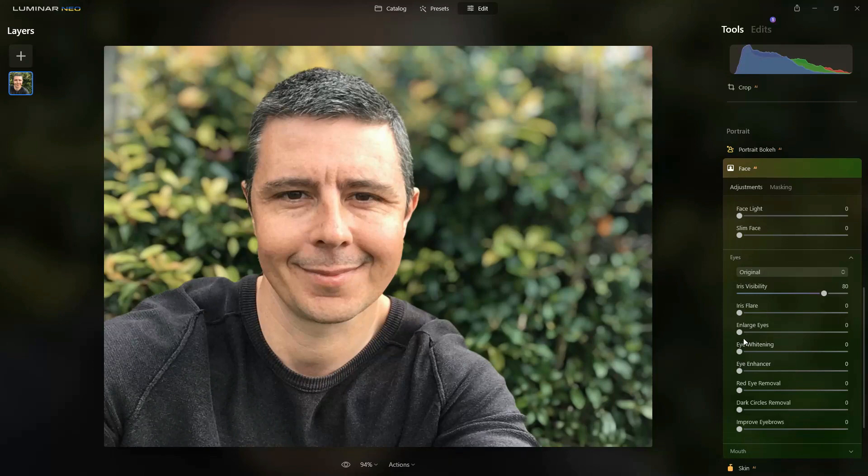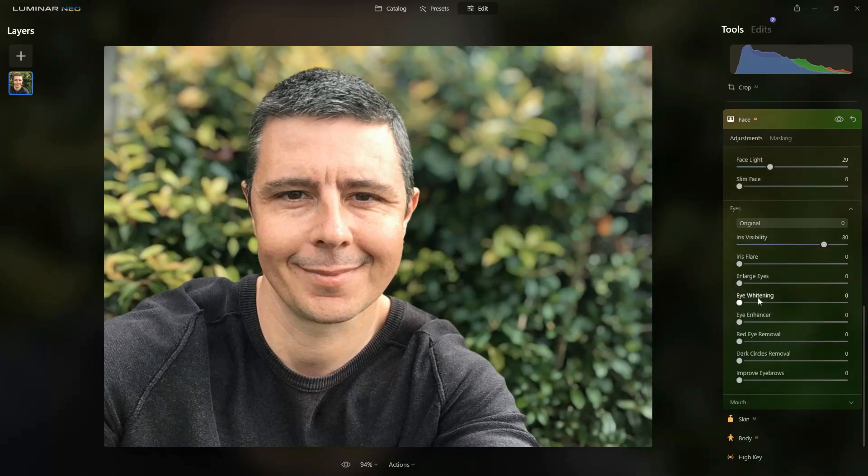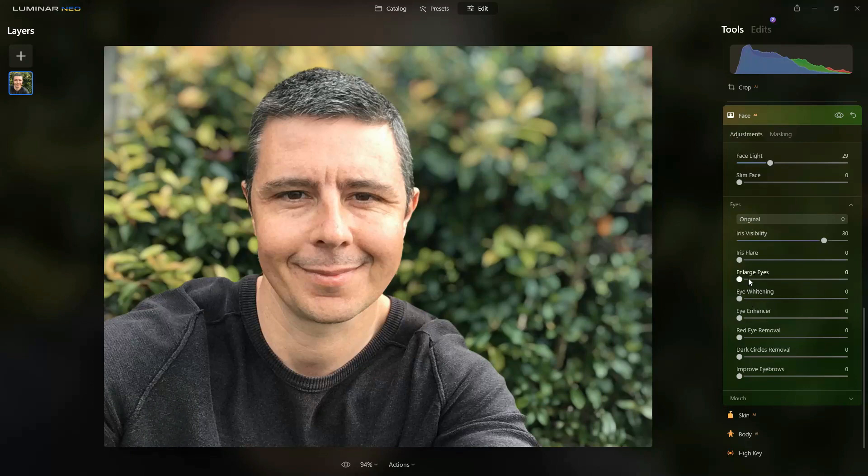Next I'm going to go into face lighting. In portraiture, everything is about lighting and we don't always get the lighting we want, so here we can just adjust the face light to brighten up your features. We also have a few extra features — for example we can whiten our eyes — which is great for correcting bad light.